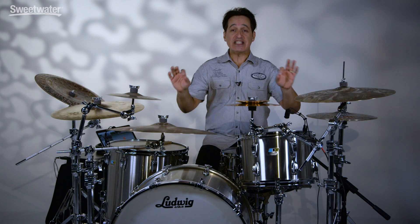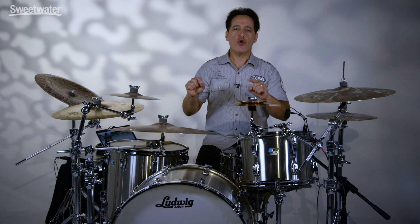How you doing everybody? Nick DiVergilio here and today's video is on this Ludwig ProBeat 24 stainless steel drum kit.